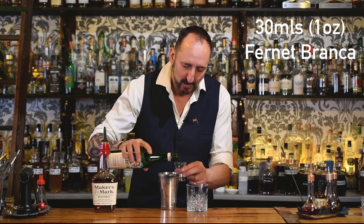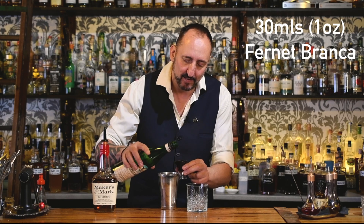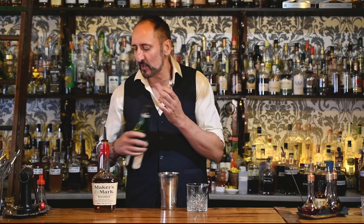Next up, another ingredient that I love: 30 mils or an ounce of Fernet Branca. I do have a video about the history and how Fernet Branca is made — it is in my playlist under the spirits reviews. Check it out. Getting a lot of traction, got a fair few views on that for our channel. A big thank you to everyone.